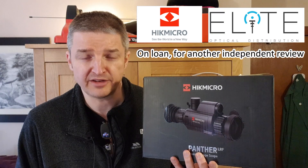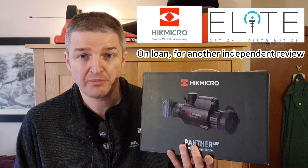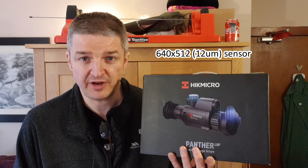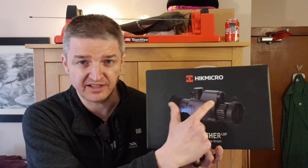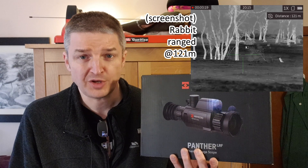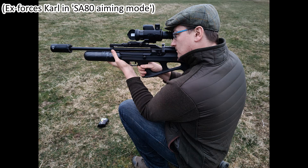The very kind folk at Hike Micro and Elite Optical have sent me and Bruce a Hike Micro Panther PQ50L. This really is the mutt's nuts — this is the top of the range 50mm, 640 by 512 scope with an 18650 battery and a built-in laser rangefinder which displays on screen. I received this, filmed the unboxing instantly, and then got a call from a friend Carl.